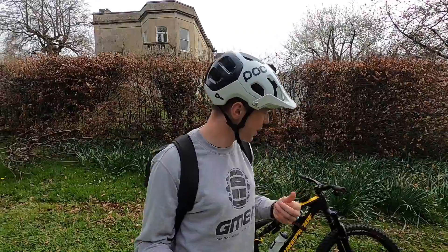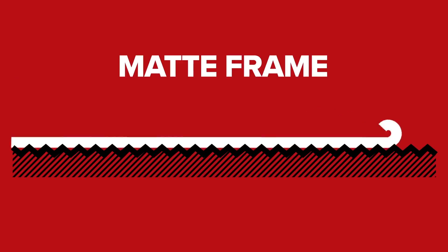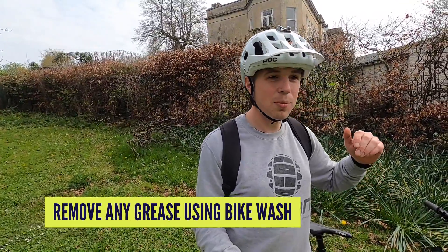Matte frames often come in for a lot of stick because some people say they're very hard to live with. Is it completely undeserved? Probably not. You might have seen the fingerprints of death that never go away and are a stain on your bike for all eternity. Why is that? It comes back to those peaks and troughs — dirt gets lodged down in them. So if you have a matte frame, you need to make sure it is clean — not just clean-ish, I'm talking super clean. Rinse it off, wash it, then go over any areas with a soft cloth and a bit of bike wash, because you're trying to remove all the grease caught in those peaks and troughs. It can hang around in there so easily.